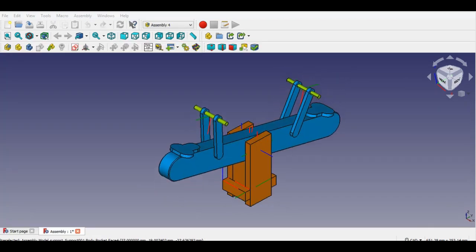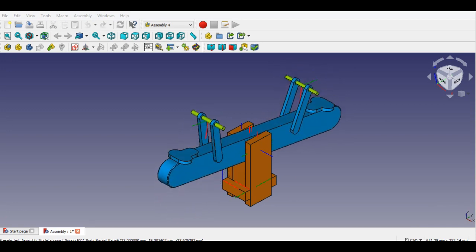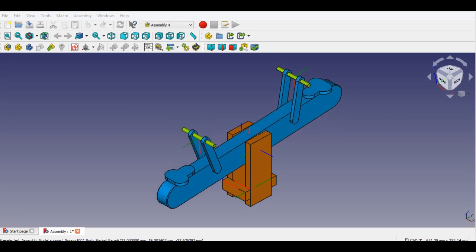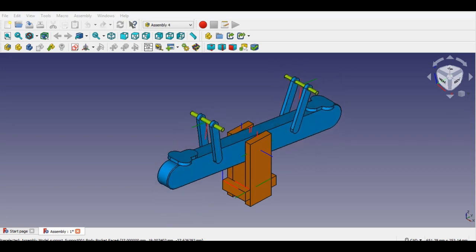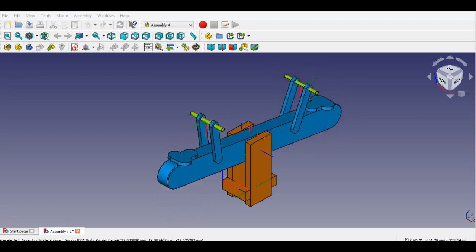Now I'll show a short animation of a toy seesaw, then I'll show how to assemble and animate it. After this short animation, I will start with the assembly of the toy seesaw.